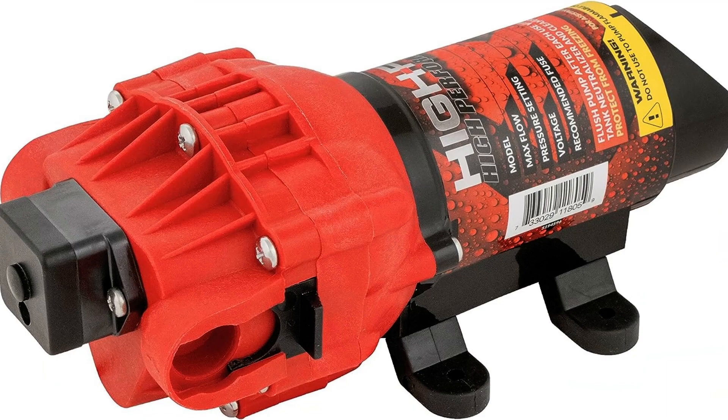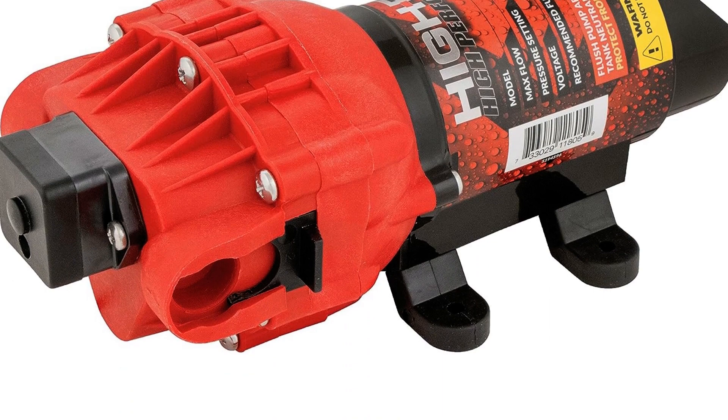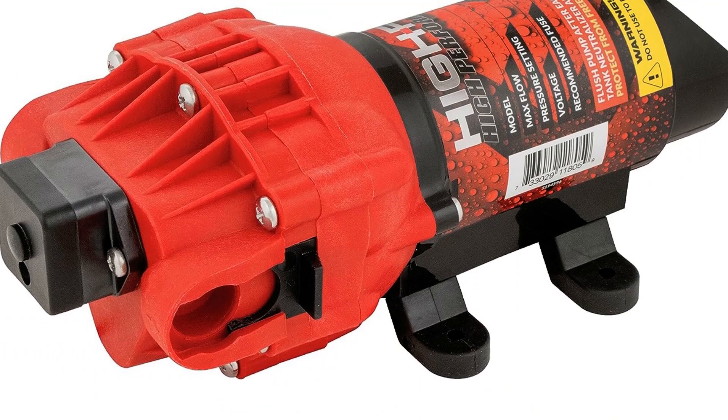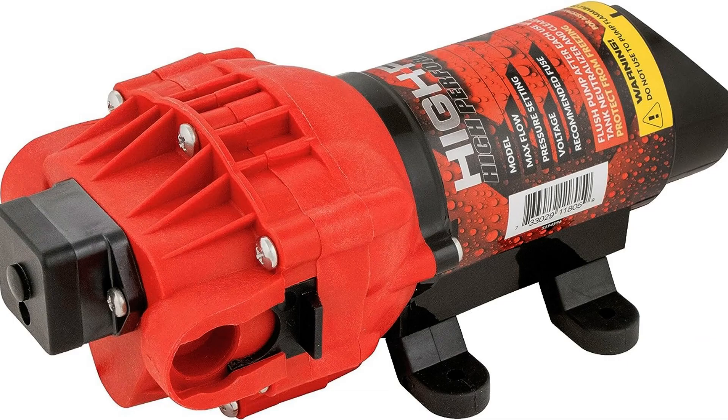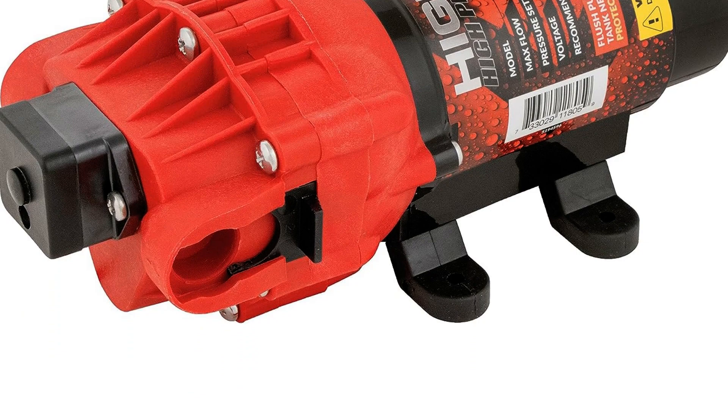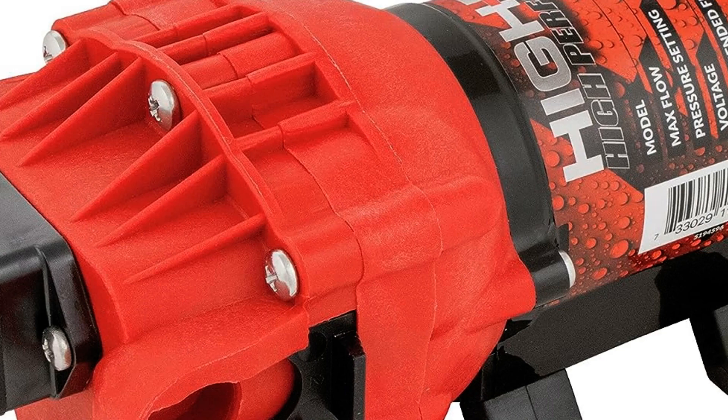The pump is a perfect fit and can be easily replaced. It works as advertised and delivers good power for your spraying needs. The pump also arrives quickly and is a perfect replacement for a pump that stopped working. It is an excellent pump with easy installation. The FIMCO 5151087 is more powerful than the original pump and sprays better.